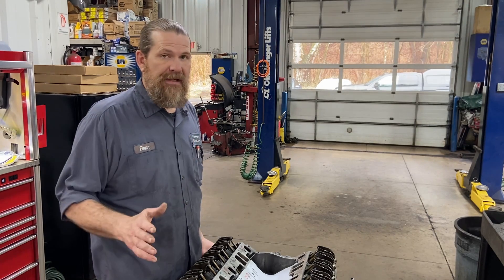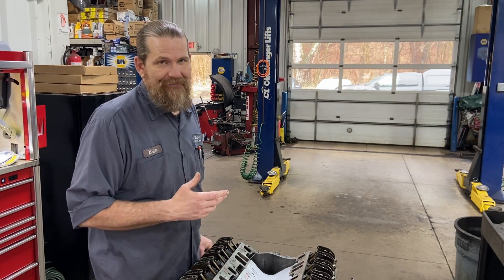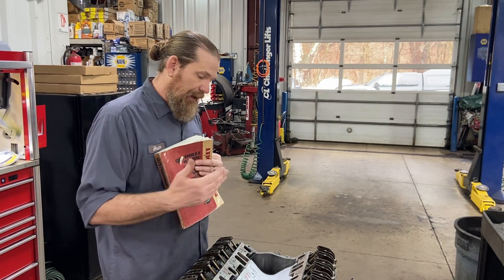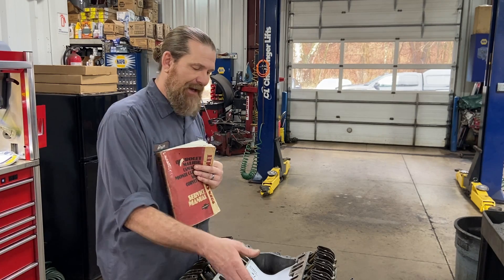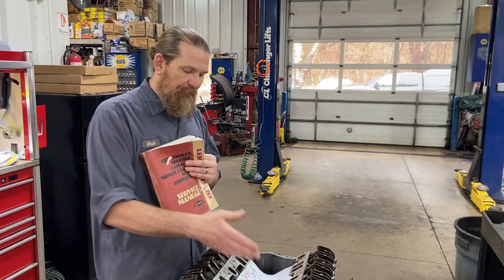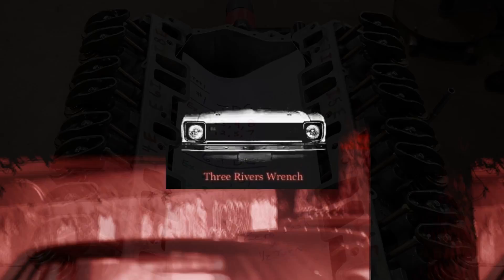Don't use me as your only reference for adjusting valves or doing valve lash. There are plenty of other resources out there, all kinds of internet information. But most reliable is your service information. I pretty much do the same exact procedure the service manual has - I just do a little different on the final turns: I'm going to do a full turn or a half turn, and it's going to work out fine.